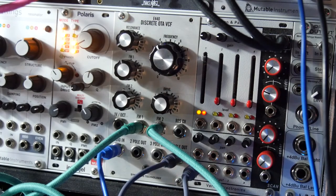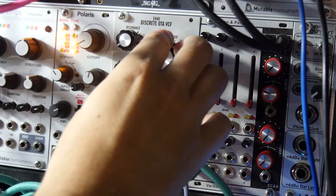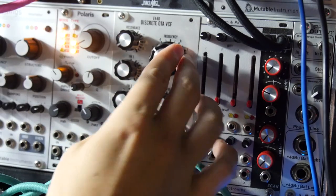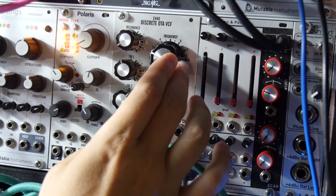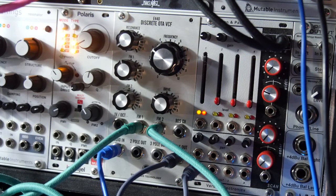There we go — and that's all just from that one sequence, just that one little sequence having different control voltage signals going into it. Sometimes when you have frequency modulation, you have to kind of mess with things to get the right tuning going. But yeah, these are just little ways to generate interest in your sequences and to get more action and more animation going.